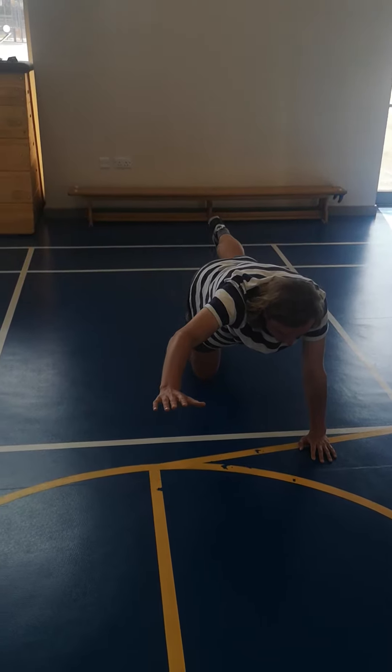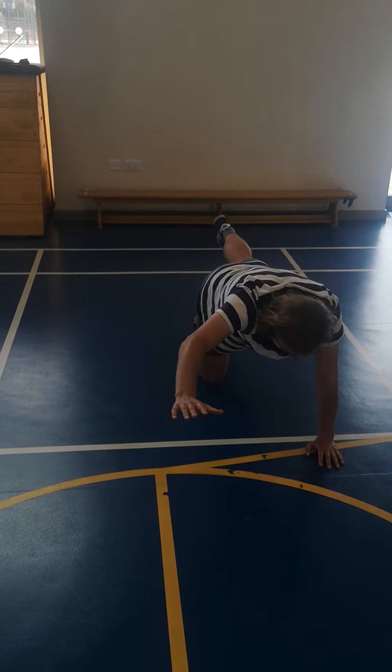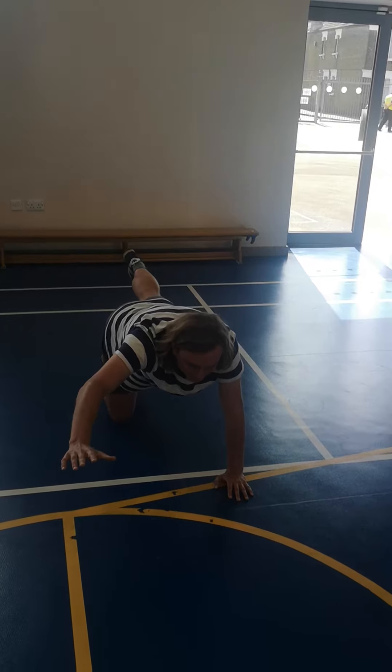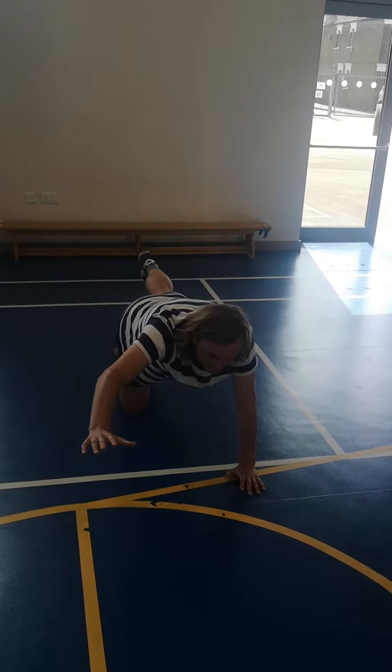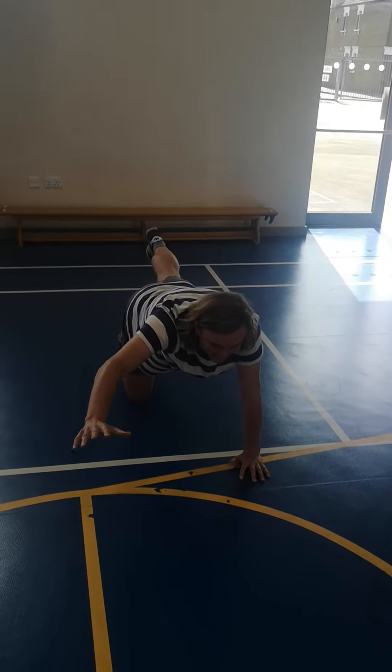One elephant, two elephant, three elephant, four elephant, five elephant, six elephant, seven elephant, eight elephant, nine elephant, ten elephant, eleven elephant, twelve elephant.